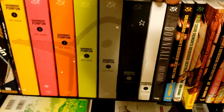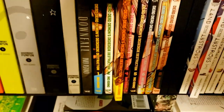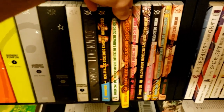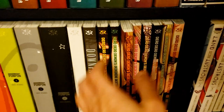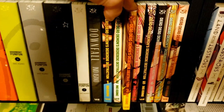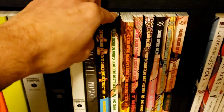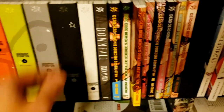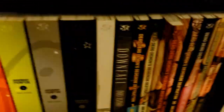Then we've got Dead Dead Demons Dededede Destruction — this is shaping up to be an incredible series. I have to read volume 3 now, which is why that volume is out. I'm taking it very slow with this series because I don't want to run out of Asano to read.